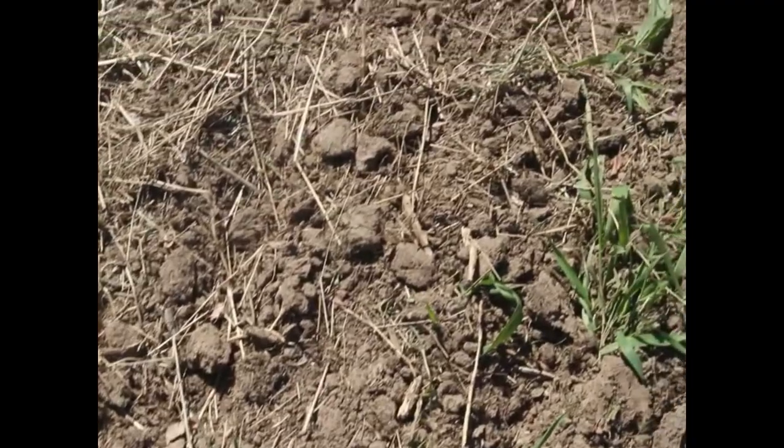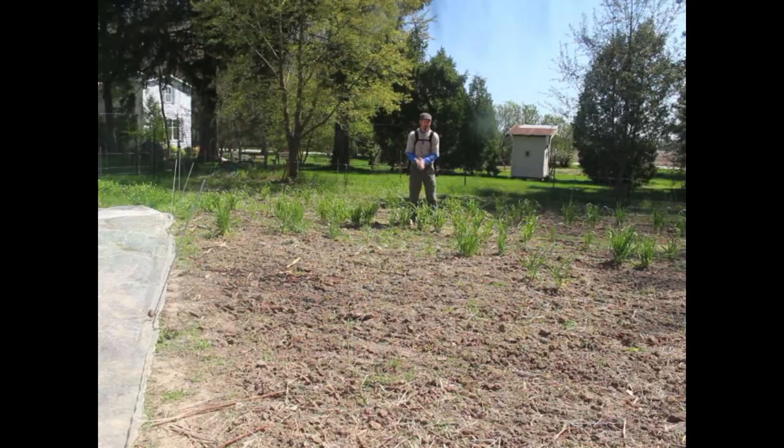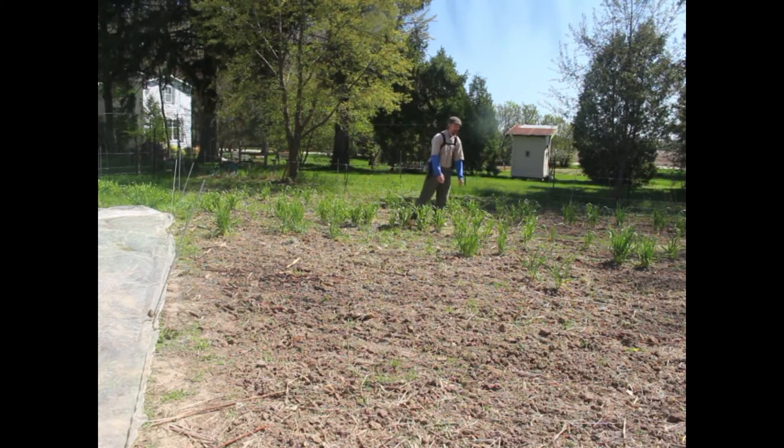Just yesterday I put oats in this whole quarter of the garden plot. This is going to be about three or four times more oats than I grew last year, and hopefully I can keep the deer from getting them all again.